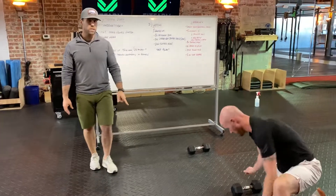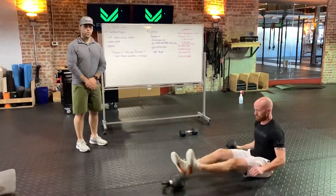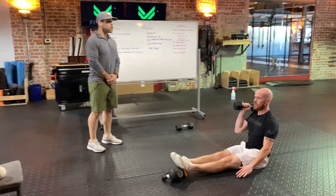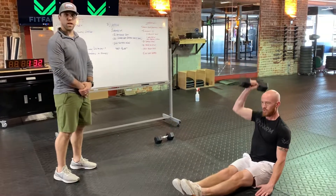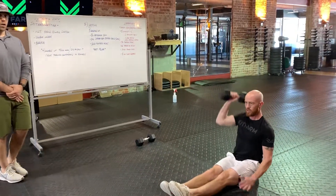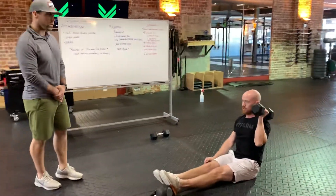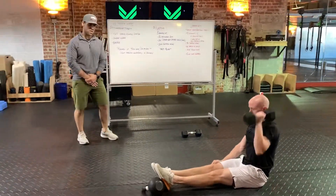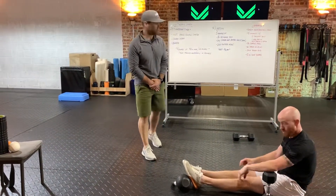20 single-arm seated presses. Arms are straight out in front of you, just like we did in those straight-legged sit-ups. 20 presses on the right, staying nice and vertical. Got to hit all 20. You absolutely might get to the point where you can't do 20 in a row, but you still have to do all 20 on the right and then all 20 on the left. You can absolutely do this with the kettlebell as well.